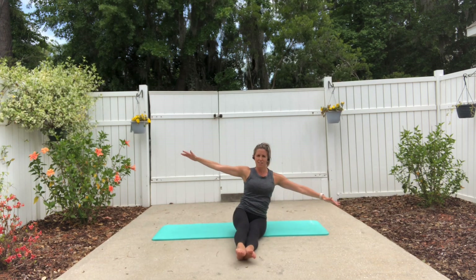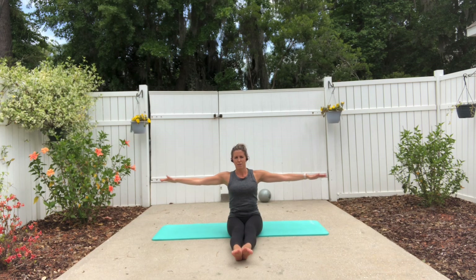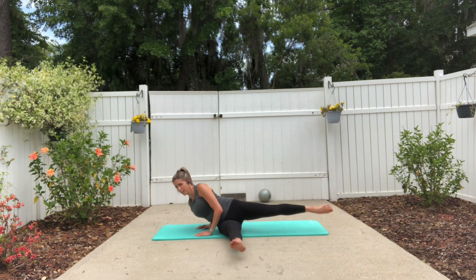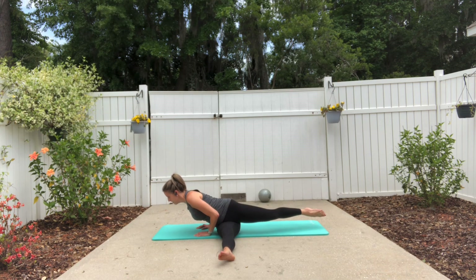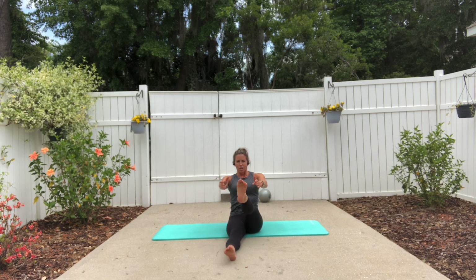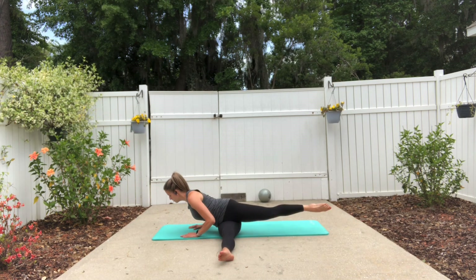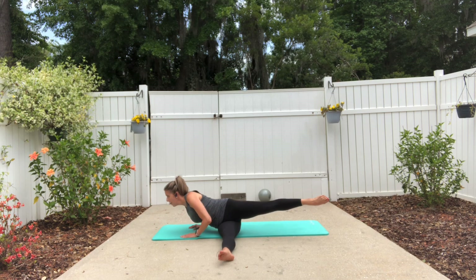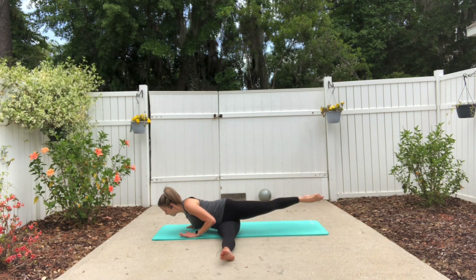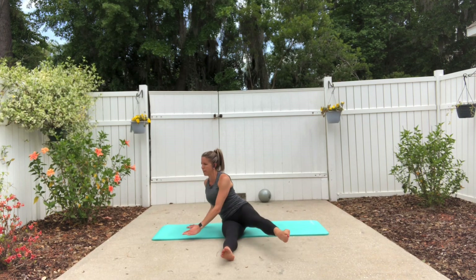Swing the leg around and bring yourself up. Now we're going to switch it a little bit — take your hands onto the mat and swing your leg more to the back instead of the side. Then lift yourself up, reaching your hand towards your foot, so your leg circles around and your upper body rotates towards the mat. Circle the leg around and reach fingers to toes. Press back up.